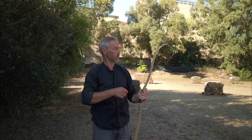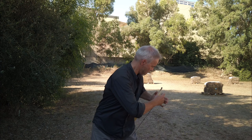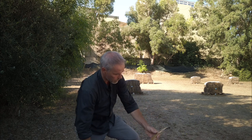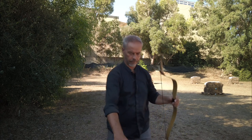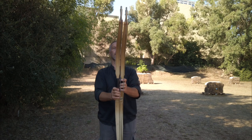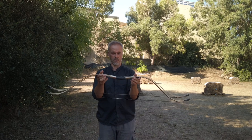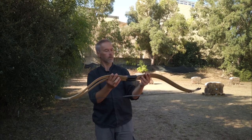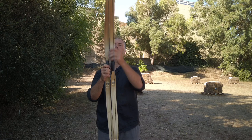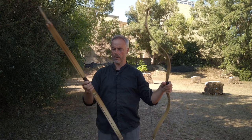Let's see how the 35 pound is stringing. There's a white string pad, like a string bridge, so it's easy to string. It all looks identical. But look — it's a little longer. I don't have anything to measure here, but the 35 pound is a little longer than the 25 pound.